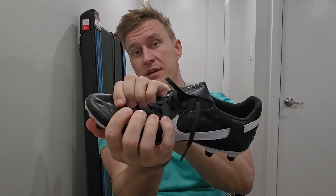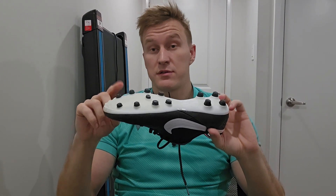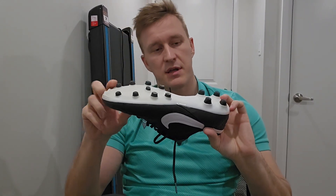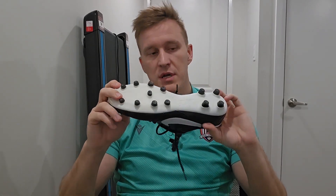Look, the upper material is premium quality kangaroo leather. The stud pattern — short conical studs — and they perform phenomenal on AG. So you can play them on AG for sure, you can enjoy them on AG, no problem.